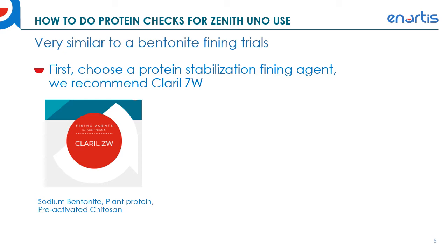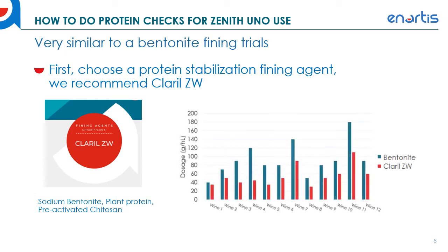Clarol ZW is a fining blend that includes sodium bentonite, plant-based protein, and pre-activated chitosan. The sodium bentonite removes unstable proteins, the plant protein removes small monomeric phenolics that can increase protein instability, and the pre-activated chitosan acts as a charge booster to increase the activity of those other two fining agents. Clarol ZW was developed specifically to lower the dosage of bentonite required for heat stability, and in testing across 12 wines, Clarol ZW was the better fining agent in all cases.